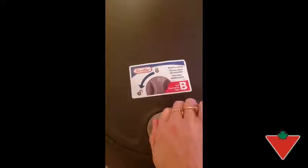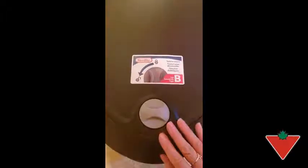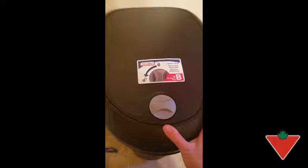And then once you get it to the lock, it pretty much gets stuck here. So it's kind of more of a pain than it is a good feature. Also, down here we've got the step, so that's a good feature to have — you can step right on it and it opens right up.